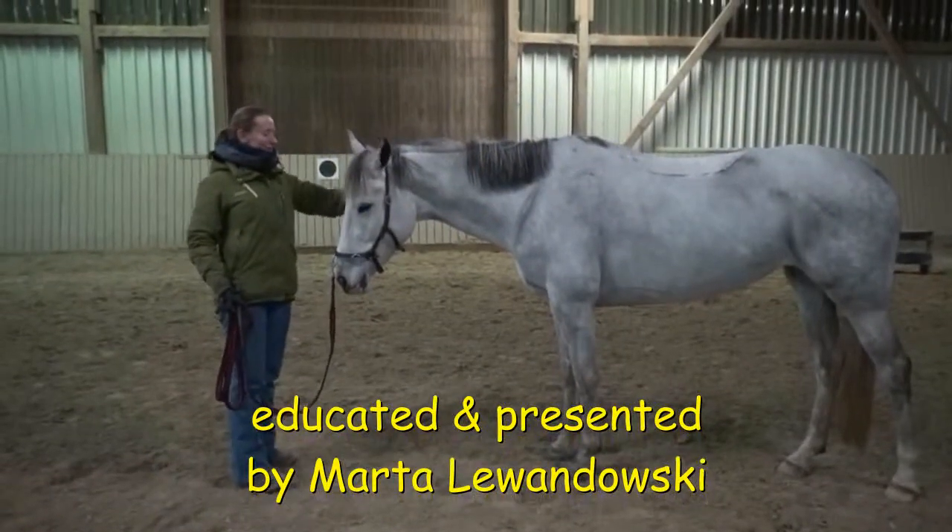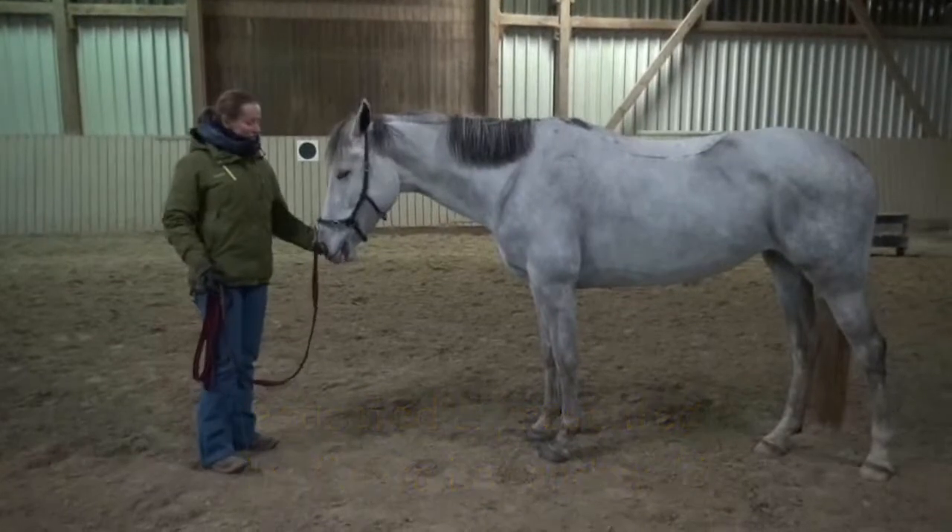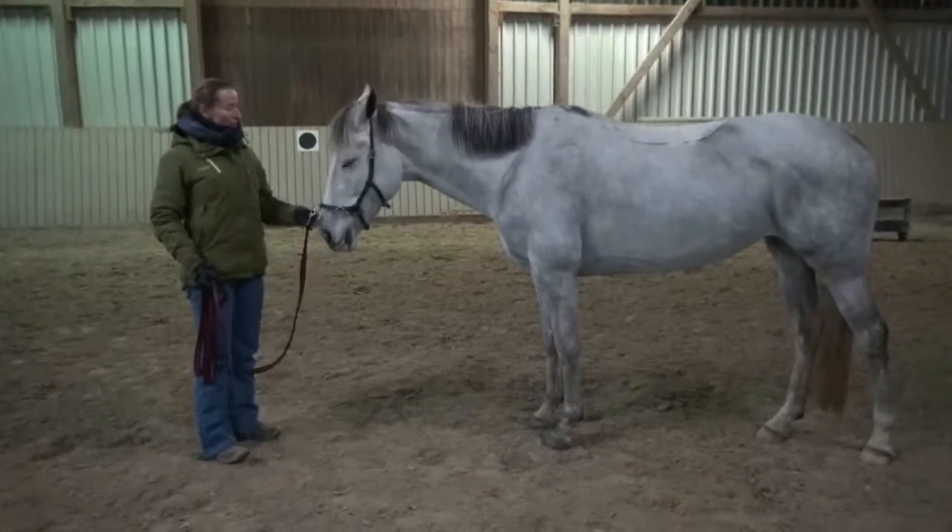Hi, this is my new young mare, Shugan Spice. She's almost five years old. She's a little bit ridden but doesn't know groundwork.